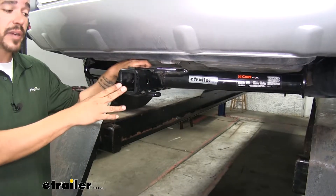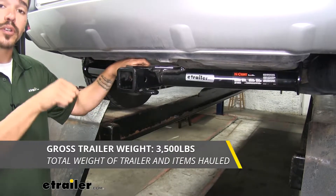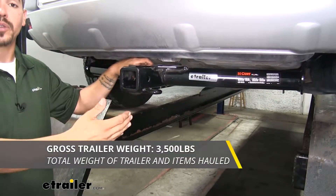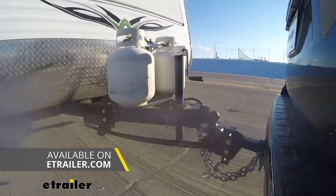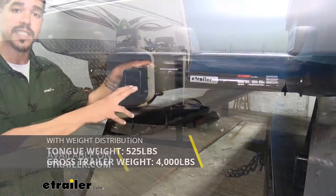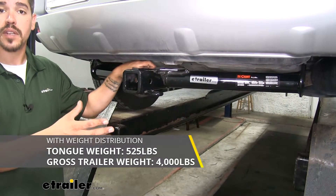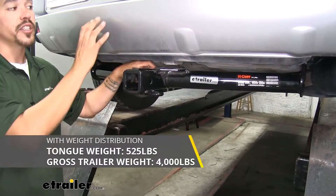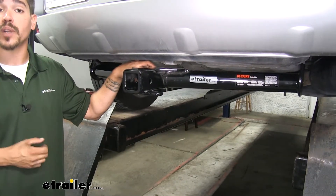As far as the gross trailer rating goes, our hitch is going to have a 3,500-pound rating — that's how much it can pull including the trailer and everything you have loaded on it. It is designed to work with weight distribution systems as well, which is a separate component mounted on your trailer. The tongue weight stays the same but it will bump your gross trailer rating up to 4,000 pounds. With all those numbers in mind, you do want to double check your RAV4's owner's manual because you don't want to exceed the manufacturer's recommended weight.